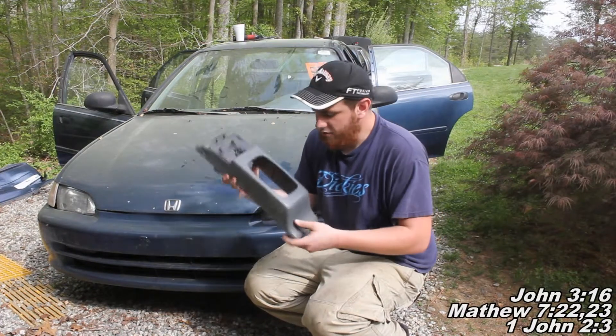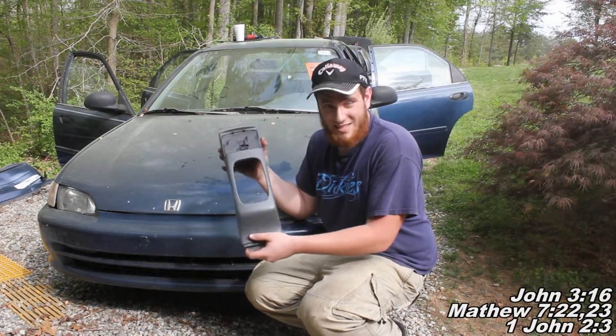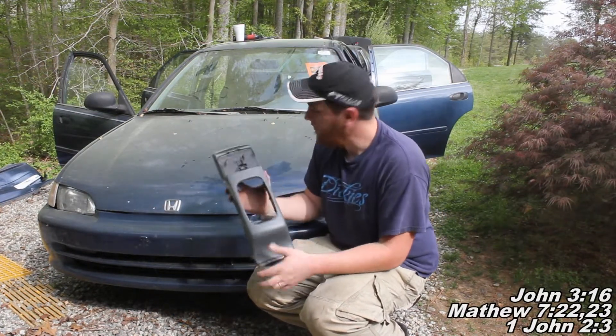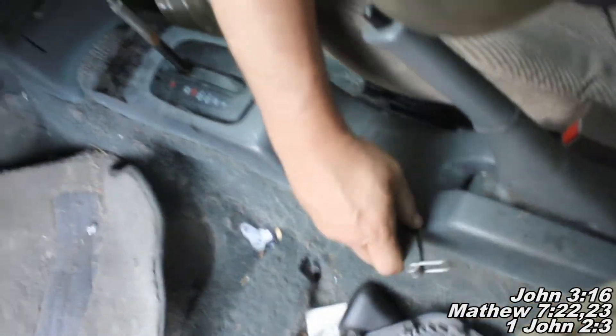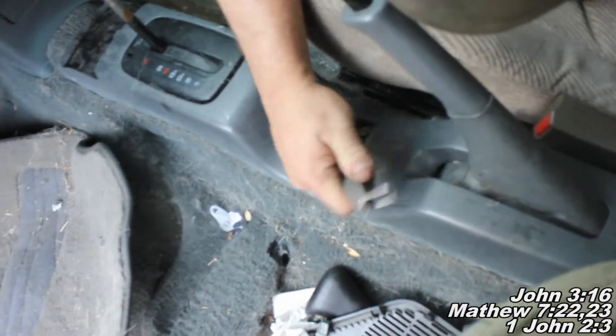So today I'm going to show you how to remove that old plastic console piece, your center console piece, in an old Civic like this. We're pulling the console out and there's a little trick here.